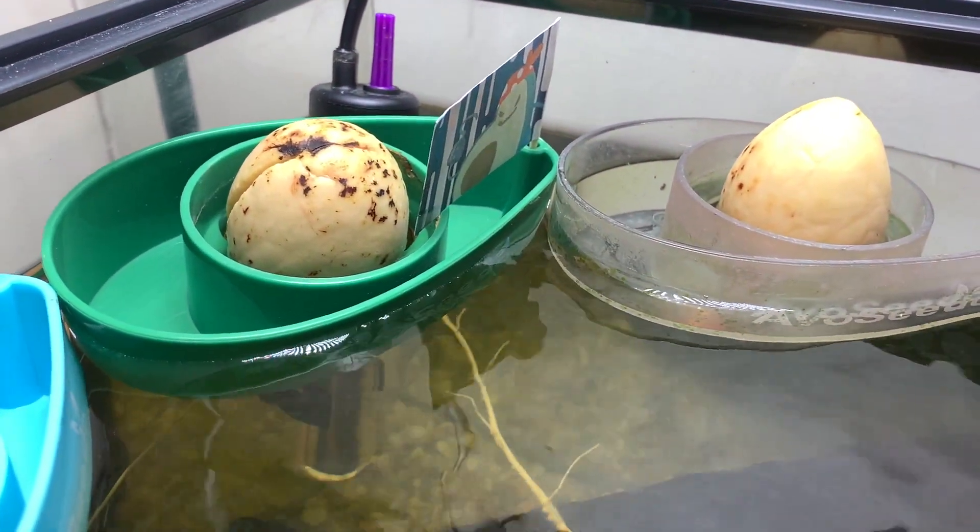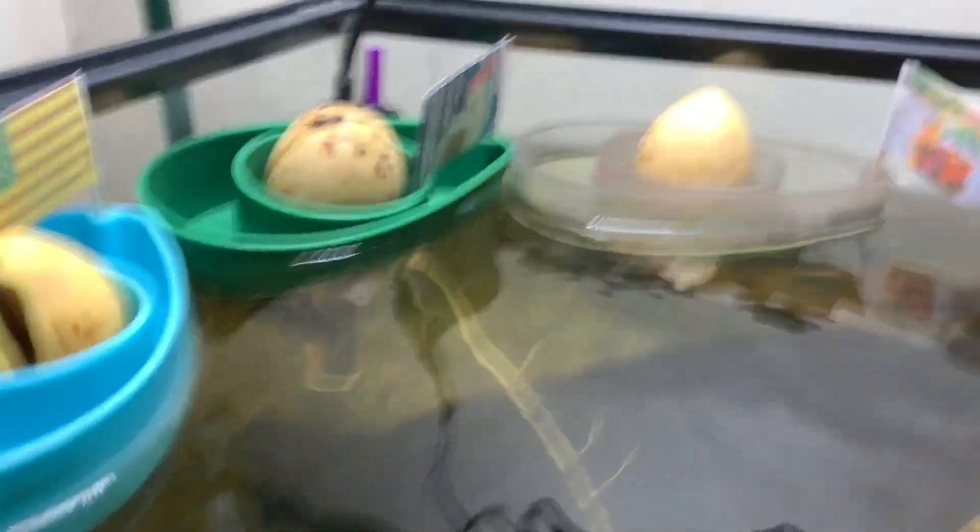The seed that we've named R, which wasn't doing very much, has finally cracked and is putting out a root. And the avocado perhaps now ironically named Finally is still not doing very much at all, but we will keep an eye on it.